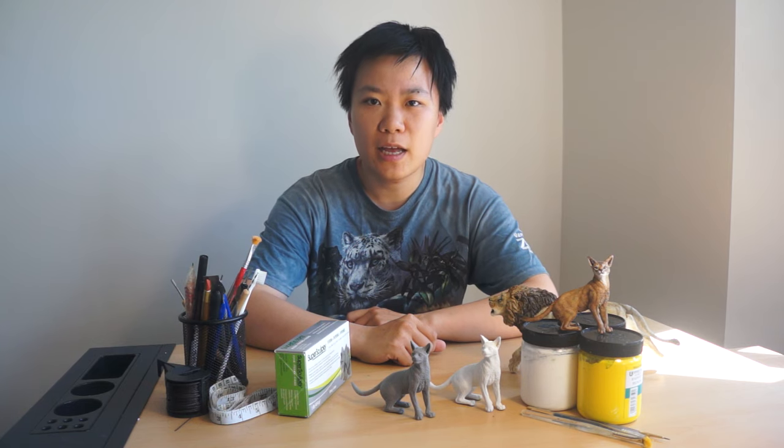We will also talk about some comparative anatomy between different animals, so that you can apply the knowledge you learn from this class to making many different kinds of animals, including this much bigger cat. So reserve your spot for this free live online course at CuriousMondo.com, where you conquer new possibilities.